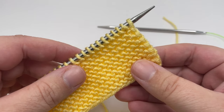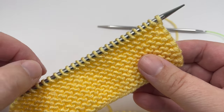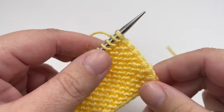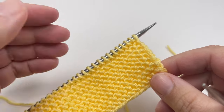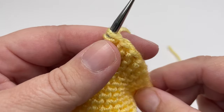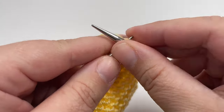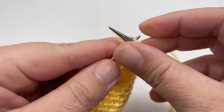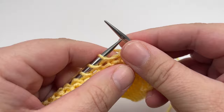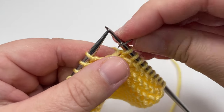The first time we work row one we're going to do a little bit of setup work to get our stitch markers in place to mark our side borders so that the middle textured panel is really nice and easy to see. Our odd numbered rows form the right side of our work — so every time you work an odd numbered row you will have the right side of your work facing you, and once you've worked a few rows you will start to see the texture forming on those right side rows. To start row one, you want to knit nine stitches.